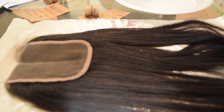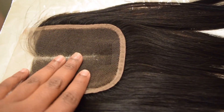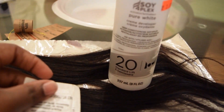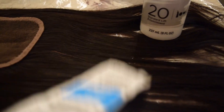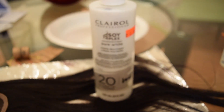As the hair is over there soaking in conditioner, we have this hair right here — the closure right here. I'm using 20 developer by Clairol and I'm using 7 Stages lightener, so those are my products.